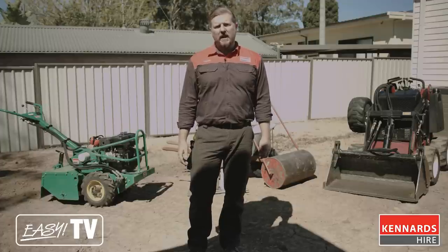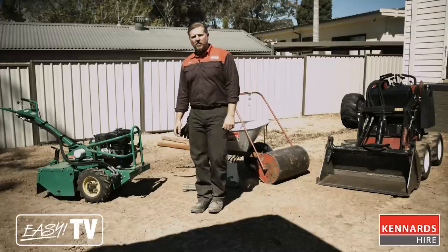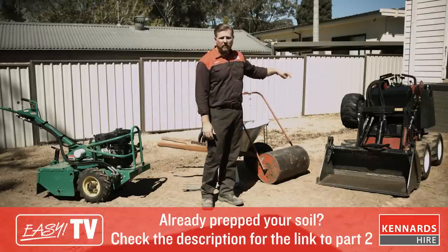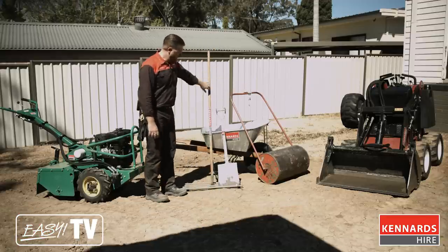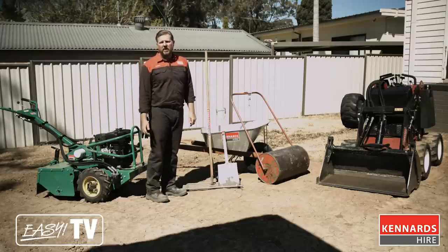G'day folks, today we're going to show you the steps to laying turf in your own backyard. The equipment we're using to help make the project easy: we've got a rotary hoe to help prepare the soil, a mini loader to help ferry around the topsoil, a roller to help finish off with the turf, and an easy level rake. All the equipment you see here is available at your local Kennards Hire branch.